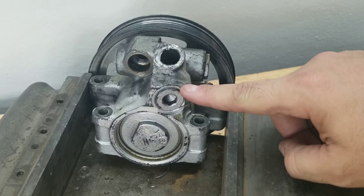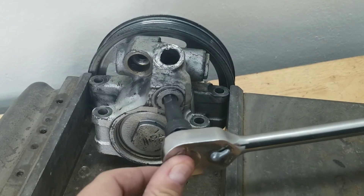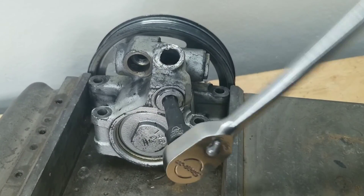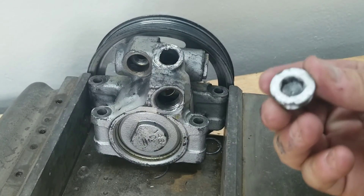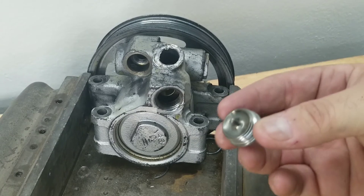On the back of the pump you're going to find an allen plug. This allen plug is a service port and you're going to use a 10-millimeter allen socket or wrench to loosen it up. Once you get it loose, pull it all the way out. There is an o-ring — make sure you get all the material out of the opening. We are going to be threading our new AN fitting into this port.